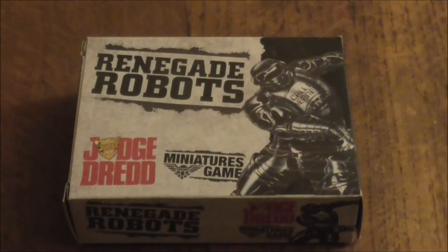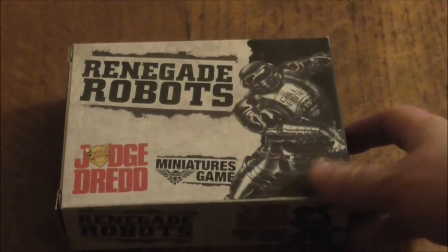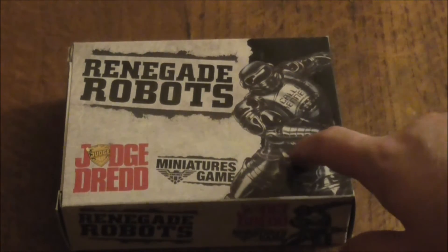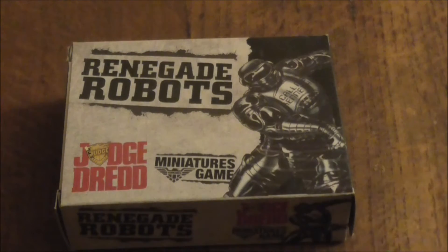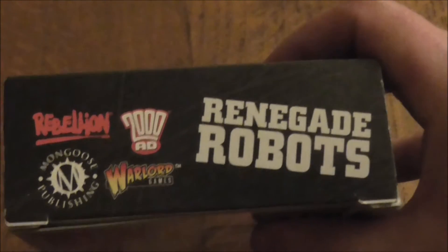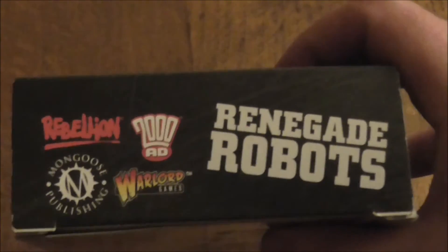Let's take a look at the box art for a minute. That's definitely from one of the comics — I remember that. It's definitely from one of the case files too. Let's take a quick look at the side. As I said, it's by Mongoose Publishing. I forgot — Rebellion and 2000AD — and also by Warlord Games.